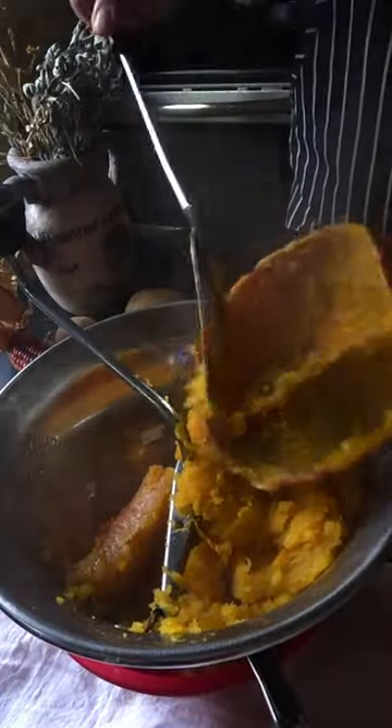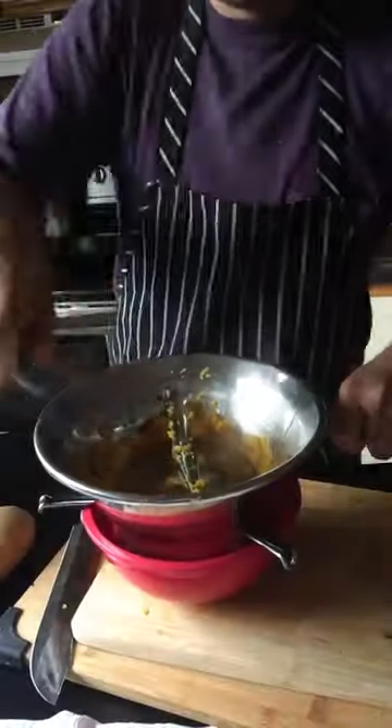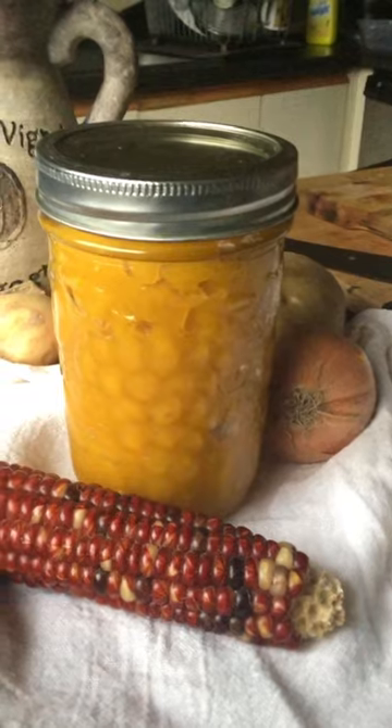Scoop it into a blender or food processor — I'm using a food mill. You could even just mash it with a fork. And there you have your beautiful pumpkin puree, all ready for your pies, soups, breads, and anything else you want to make pumpkin.